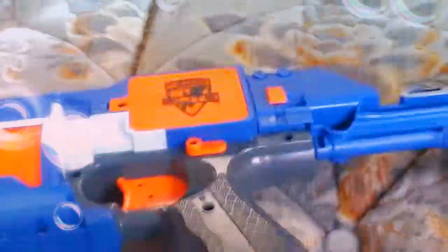This is a motorized blaster, not like a Stryfe and stuff where there's a button. You have to push this lever up here, then it turns on.